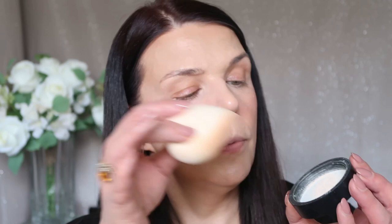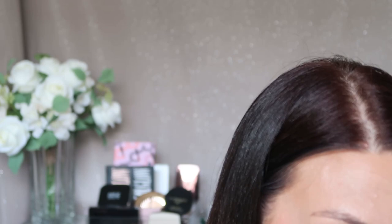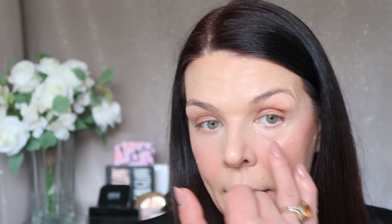I have my Lancome translucent powder — it's a very, very good powder. I'm gonna put a little bit in my cup. I'm using my Trish McAvoy Beauty Blender and I put a little bit of powder on it. Now I'm just gonna press, press, press. I want you to see it's not looking dry under my eyes — it looks really, really good.